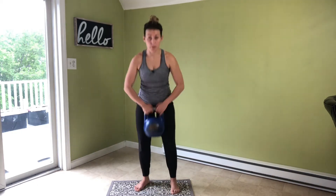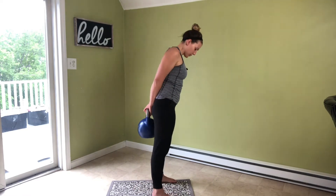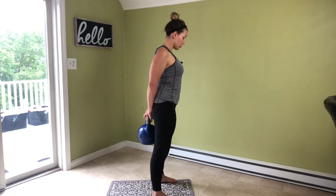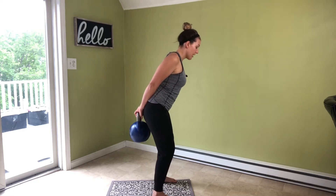Handcuff hinge. We're going to grab that kettlebell, bring it up and behind our back, like we're being handcuffed. Feet are going to be hips width apart, roll your shoulders back so you keep your chest open, and from here we're going to unhinge the knees.